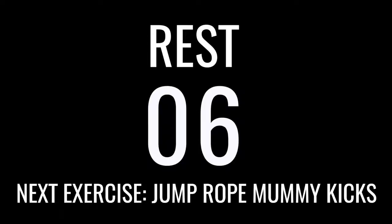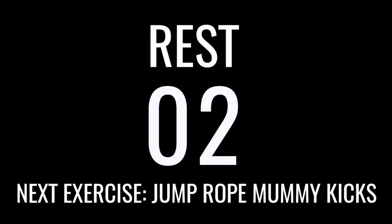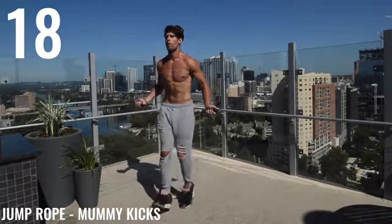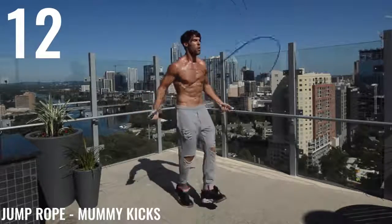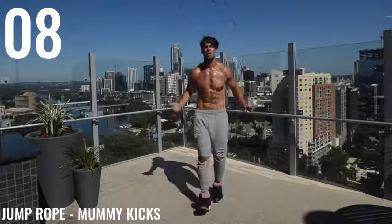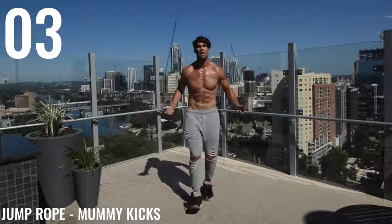Jump Rope Mummy Kicks. Let's go. Up on the toes, and you're just kicking the feet slightly out, slightly out. See how my upper body is all regular bounce kind of motion? My feet are going out to the front, out to the front. Come on, guys, pick it up.